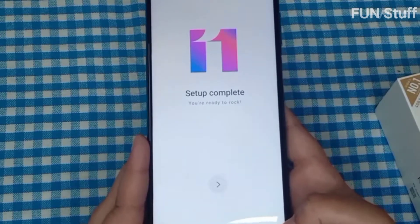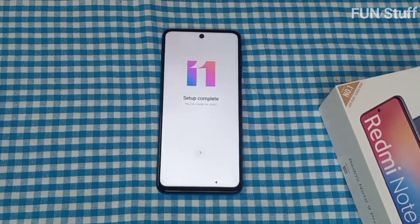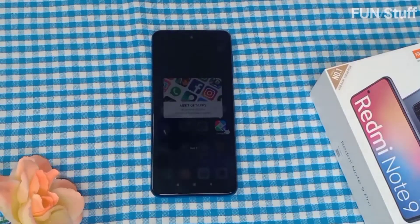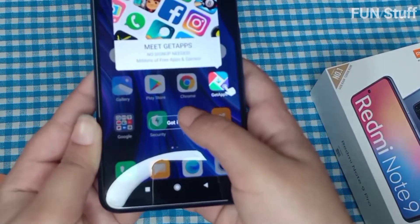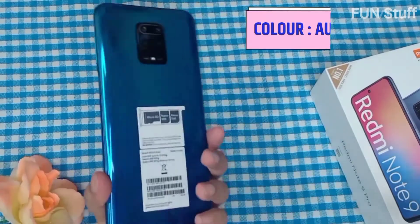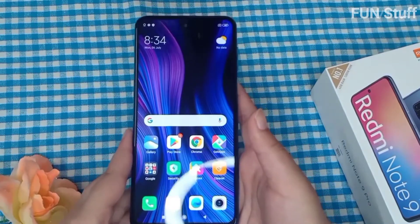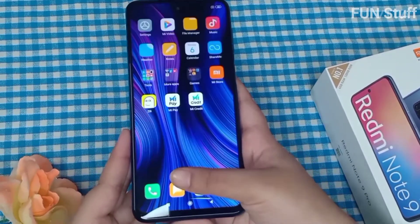The setup is very quick and easy. Once completed, the mobile turns on and you can do the rest of the setup through Settings — like setting the fingerprint and PIN numbers. This is how the home screen looks. I ordered the Aurora Blue color, but it also comes in Champagne Gold, White, and Interstellar Black.